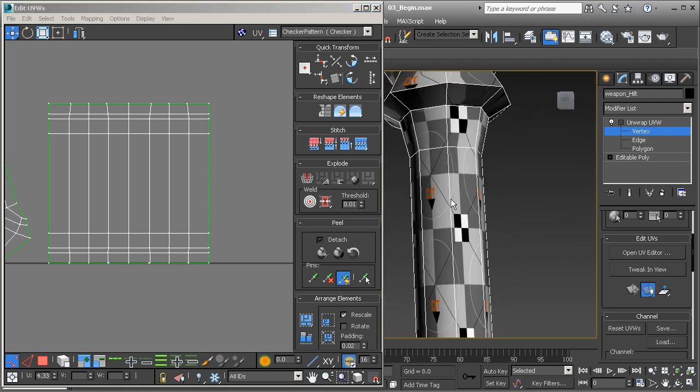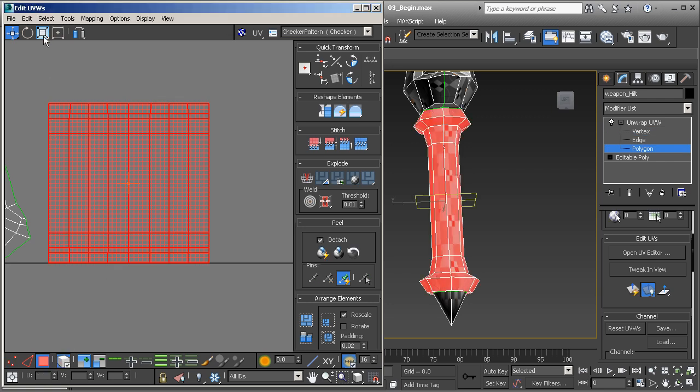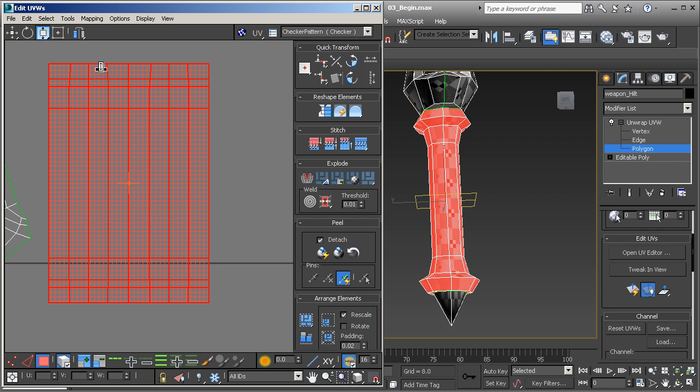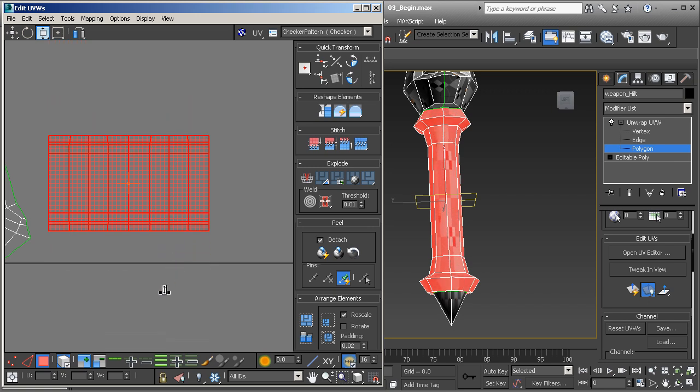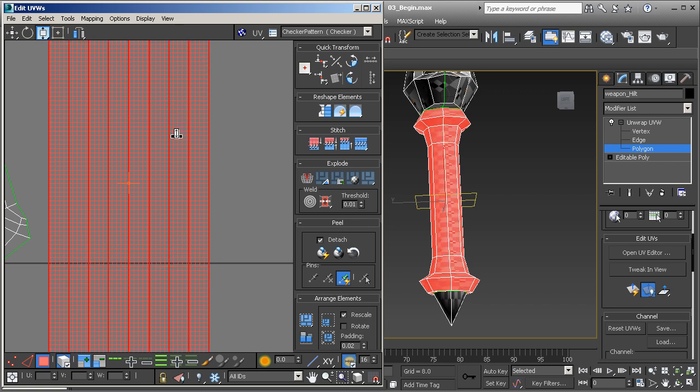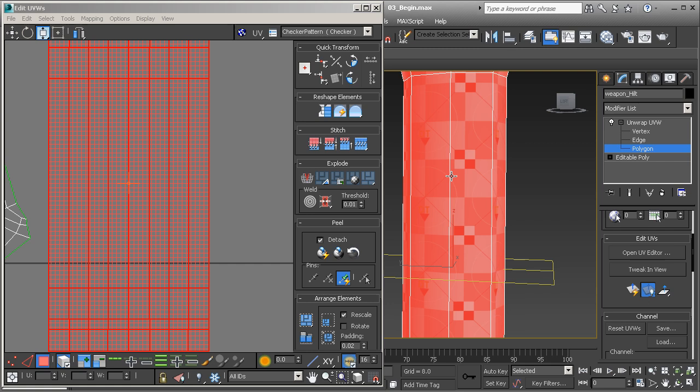Now we have one seam that goes all the way around the top. The handle needs some work, so I'm going to go to polygon mode, select the entire element, and scale it. I can scale it in the horizontal or vertical direction. I just want to scale in the vertical direction — scaling it up and making it longer, you'll see the texture becomes more normal. If you have a stretched texture, you need to make the UVs larger. If you have a squashed texture, you need to bring it down. The goal is to get those to be as square as possible.